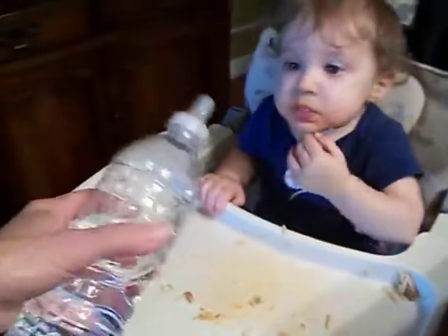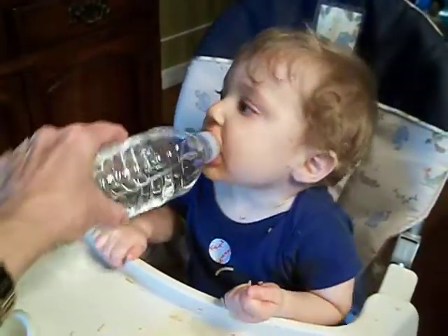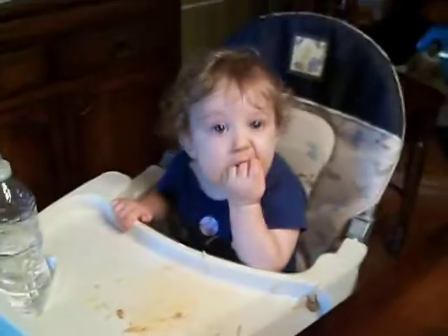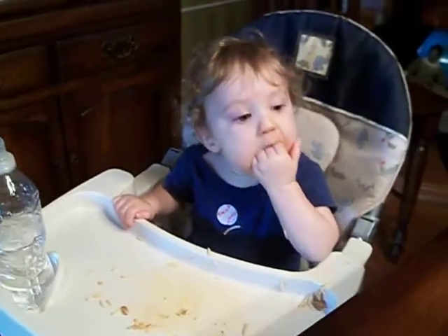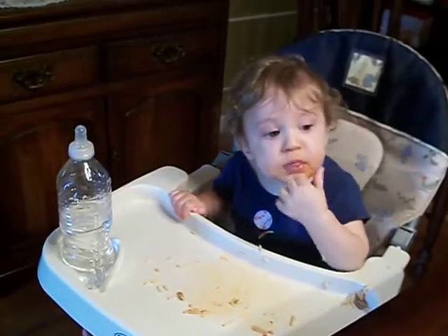Would you like some more water? Yeah, that's good for you, buddy. You want some more? You like that?